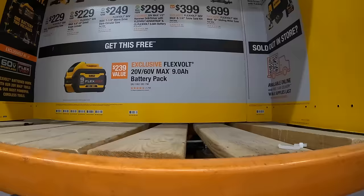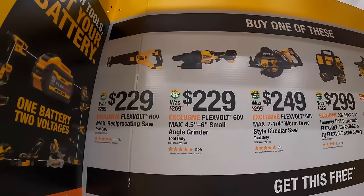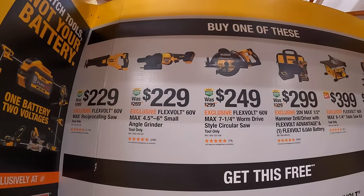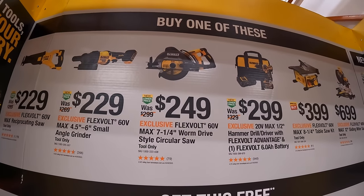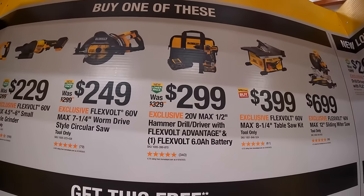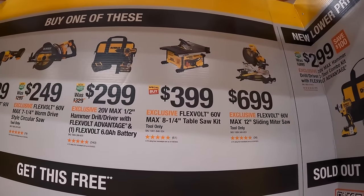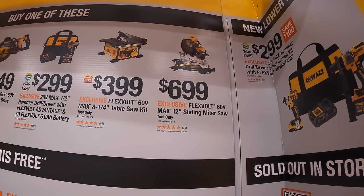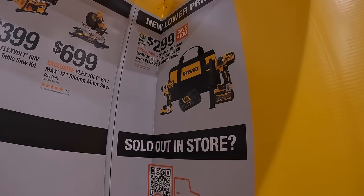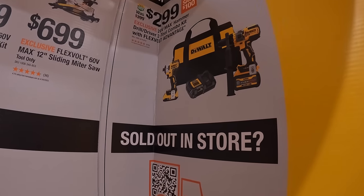DeWalt does have this sale going on: if you buy one of these tools, you get a free 9-amp-hour FlexVolt battery. They have a full-size reciprocating saw, a 4.5-to-6-inch angle grinder, a worm drive-style circular saw, and a FlexVolt Advantage hammer drill kit with a 6-amp-hour FlexVolt battery and charger. $399 for the 8-and-a-quarter-inch table saw as a kit — battery-operated, FlexVolt Advantage 60-volt. $699 for their 60-volt 12-inch sliding miter saw. And $299 for the hammer drill FlexVolt Advantage kit with the impact driver, 6-amp-hour FlexVolt Advantage battery, charger, 2-amp-hour battery, and a bag.